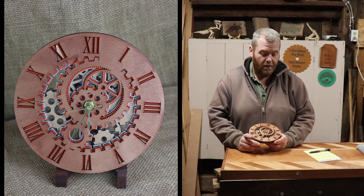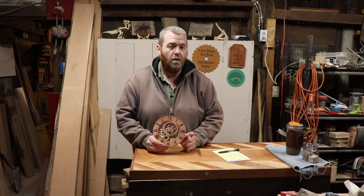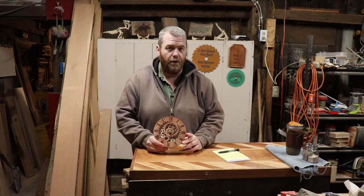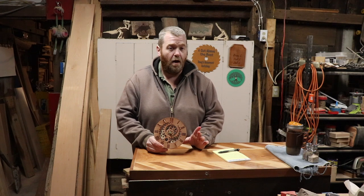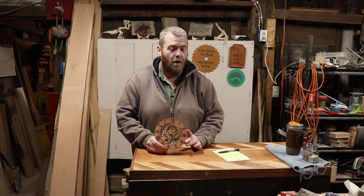This cool clock is a steampunk clock that I picked up off of Etsy. There's no art review on the computer for this one, but the art was awesome — very clean lines, beautiful, nothing janky in the art.